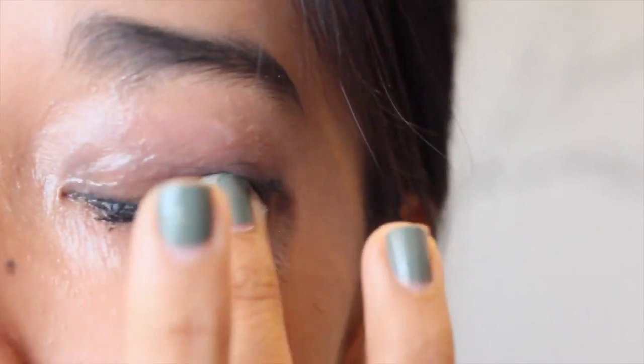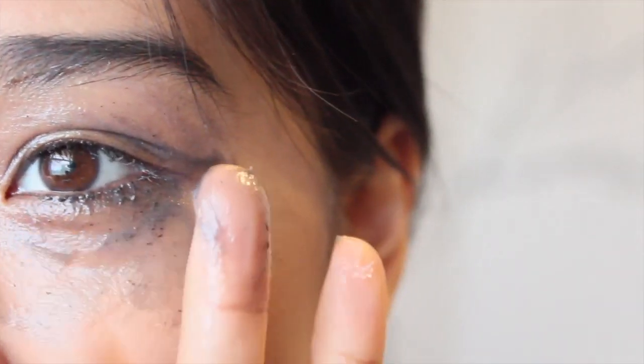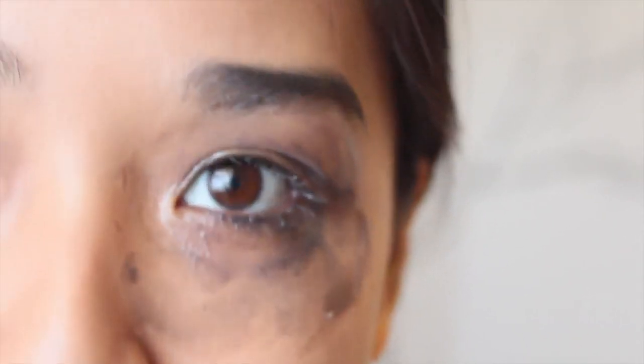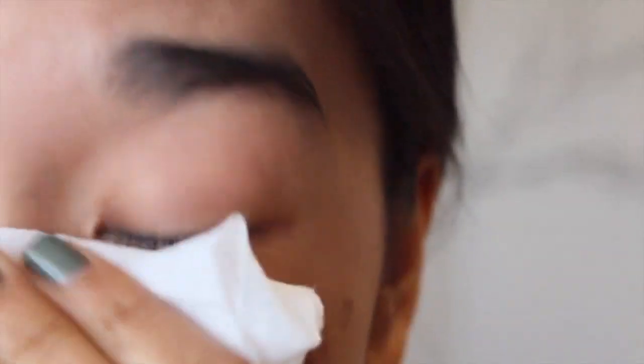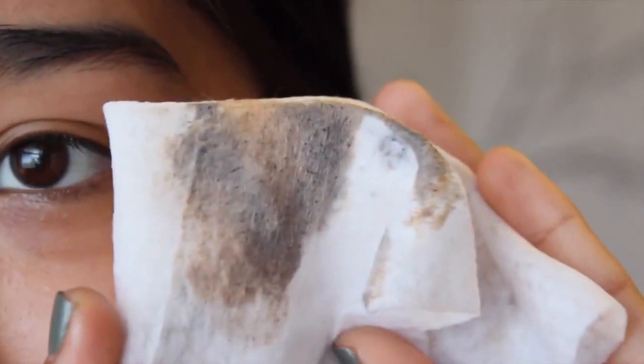And you're just going to want to massage it into your eye. As you can see I have tons of dirt and grime on my finger — not the most attractive look, I will admit. But this is where you would take your Kleenex or your baby wipes and just wipe off all of the excess Vaseline. So I'm just going to take my baby wipe and just gently wipe off all the excess, and as you can see all the makeup is transferring onto the wipe.